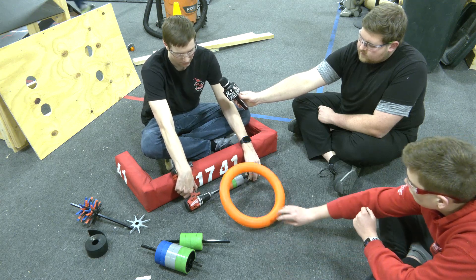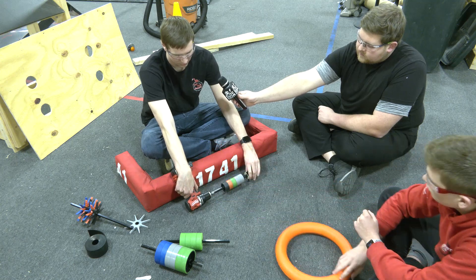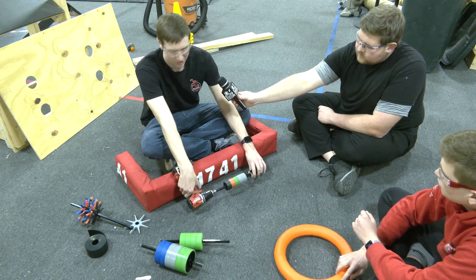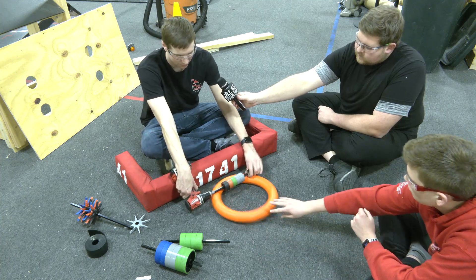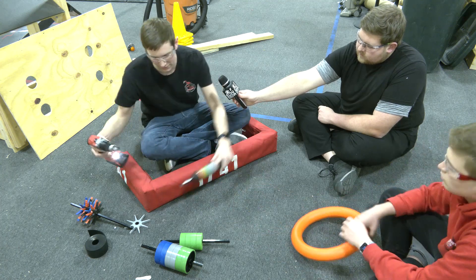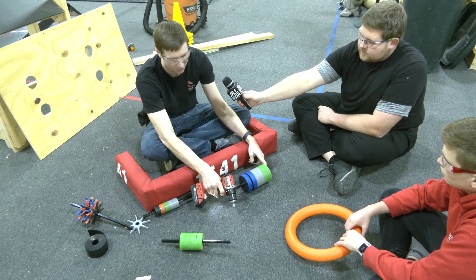Here's pulling it up, and then dragging it across the ground. And then a similar story with the four-inch stealth wheels.